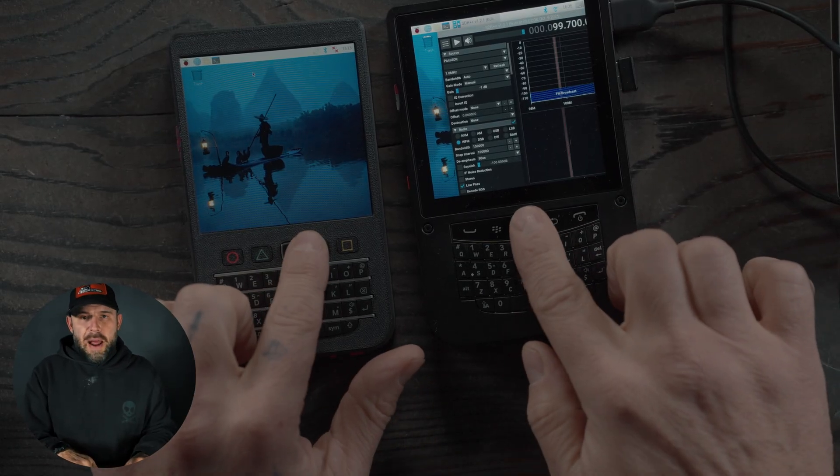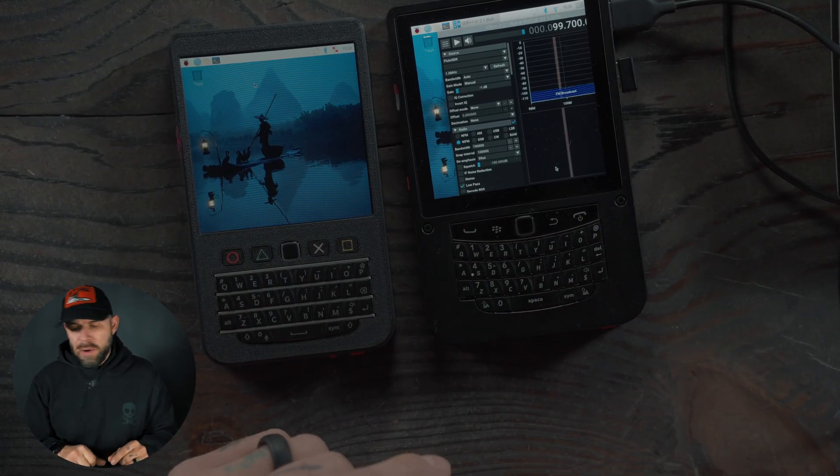There are two USB-A ports on the side. Going back to the Zero — same features: SD card slot, small GPIO, two USB-As, and on the side another USB-A and USB-C for charging. The big complaint about both of these is the trackpad. Right-clicking, copying, and pasting is difficult. You can go into the keyboard layout and create shortcuts, but if not, you're stuck using a USB or wireless mouse.